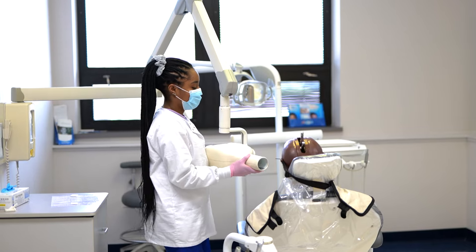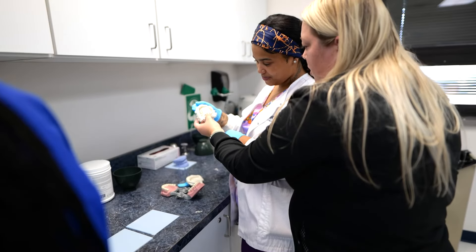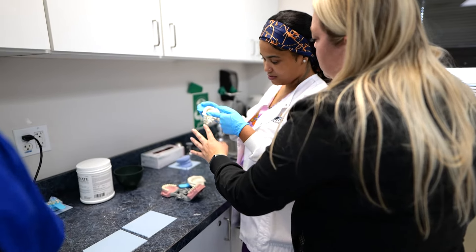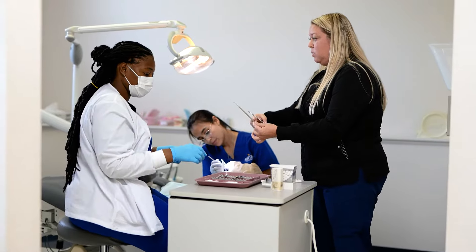We get to do a lot of fun things, like making bleaching trays for each other. We also bring in faculty as well, so it is a lot to learn. It's a lot of information in a year.